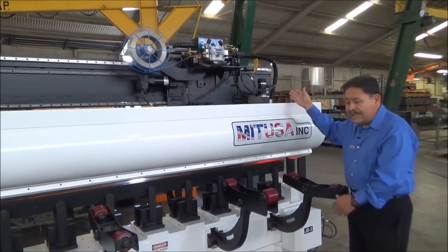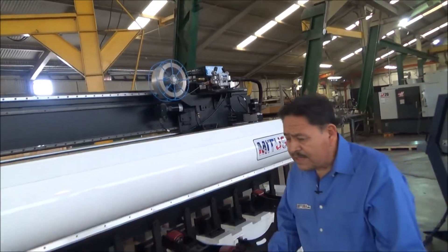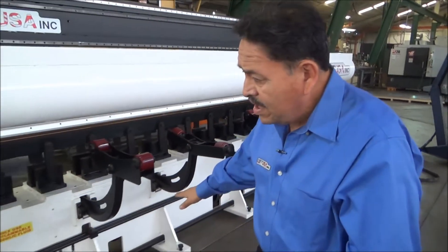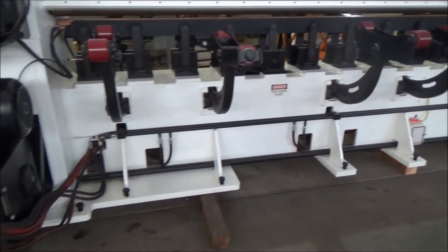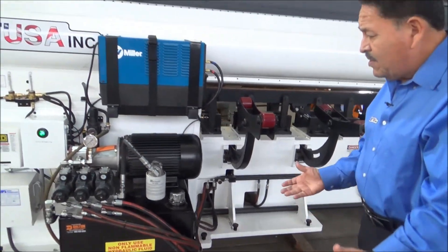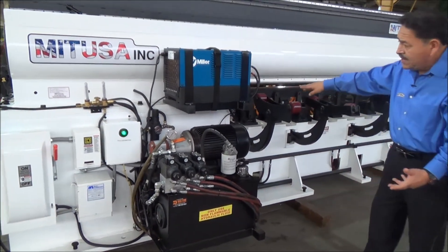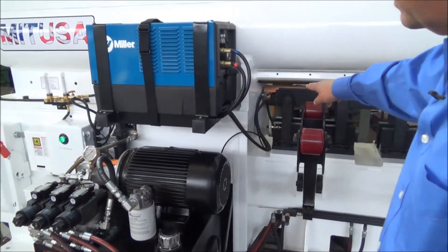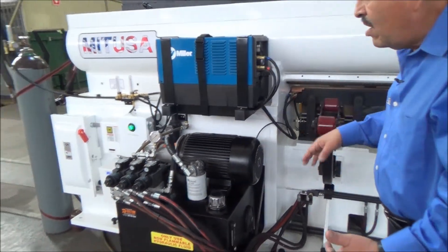Here we have our track, our carriage, and the wire feeder assembly — everything is mounted on here, and as I said, everything runs true within 15 thousandths over the entire length. You can see how we ran all of our hydraulics through these steel manifolds. We try to keep all the hoses off the floor so there are no trip hazards. We have the hydraulic reservoir and the water cooler for the mandrel.